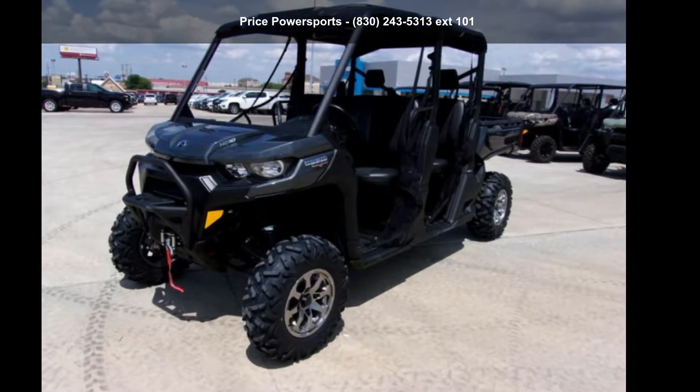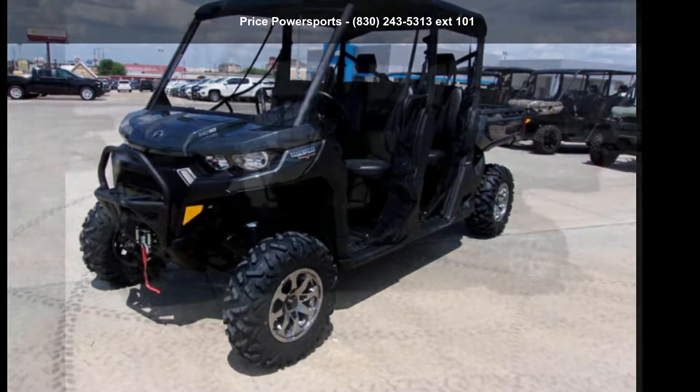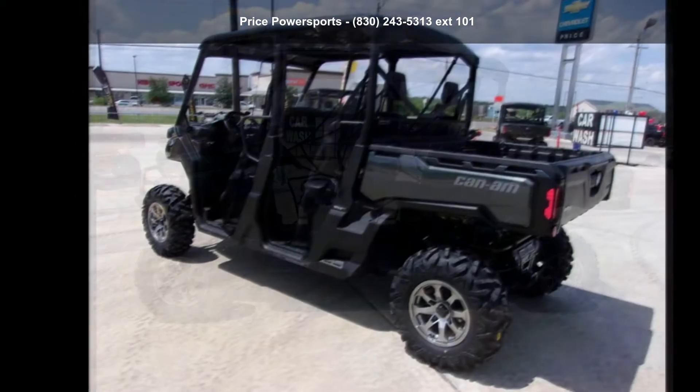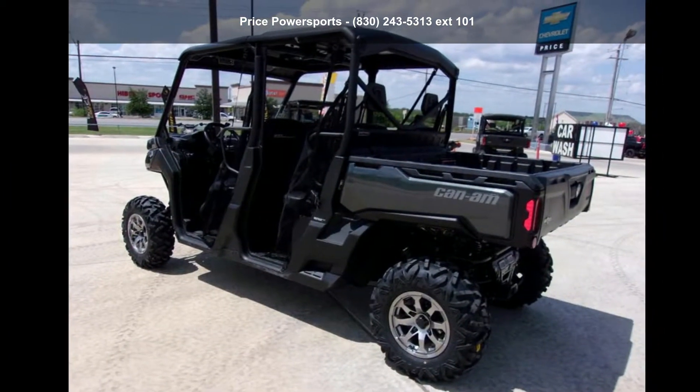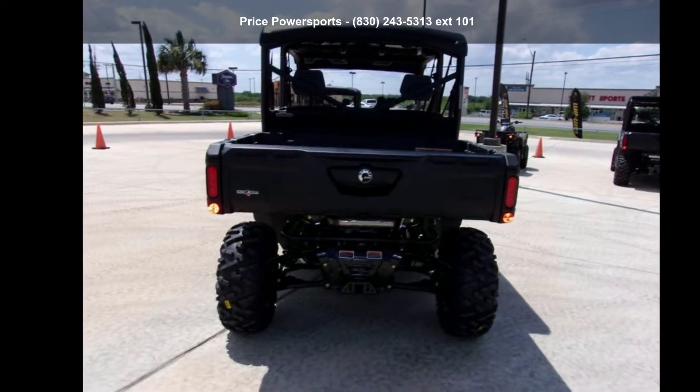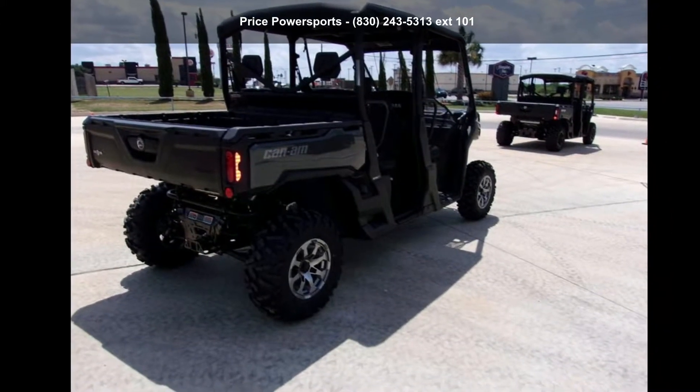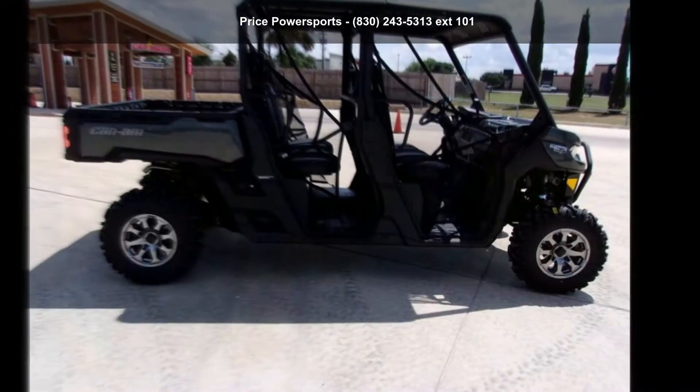Presenting the Canon 2020 Defender Max Lone Star HD 10. This ATV is ready for the off-road — it's designed to take on the most challenging of terrain. Financing options are also available for qualified buyers. Follow the link in the description below to learn more about this unit's features.